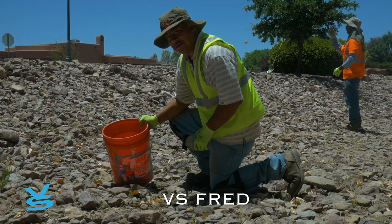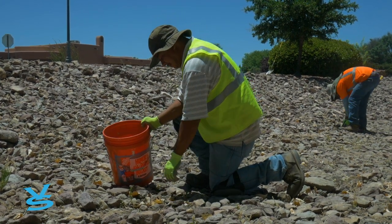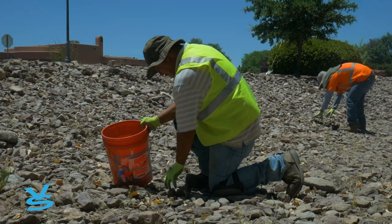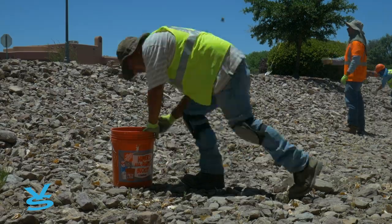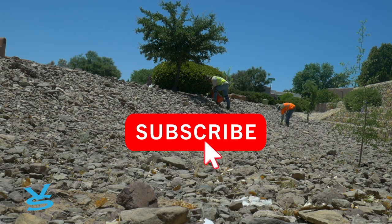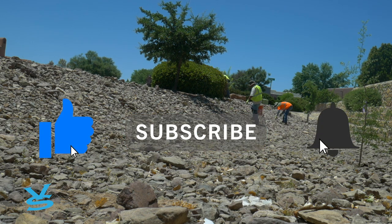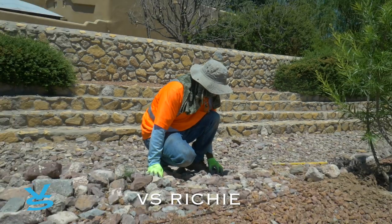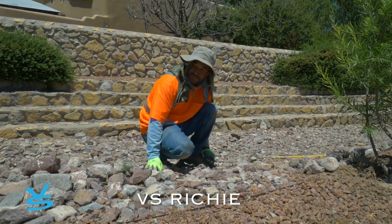You can speed it up, right? Yeah, I can. When you're filming me, just speed it up — that way it feels like I'm moving faster. It's still hot, but we ain't gonna give up. This is what we do.